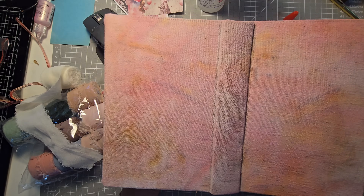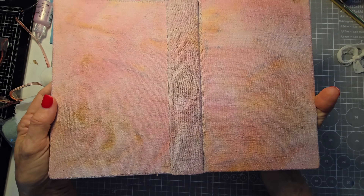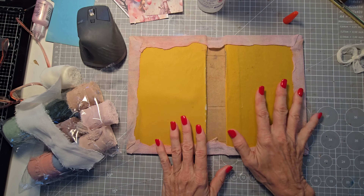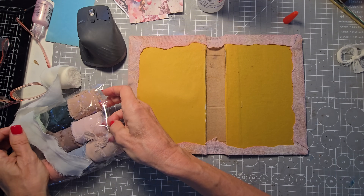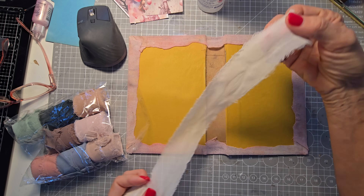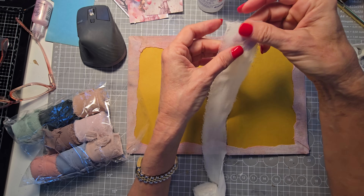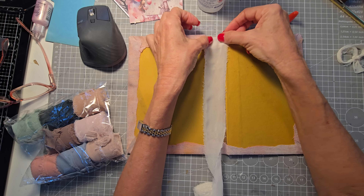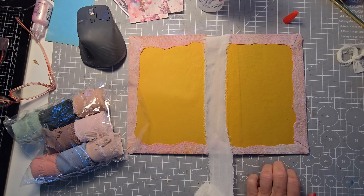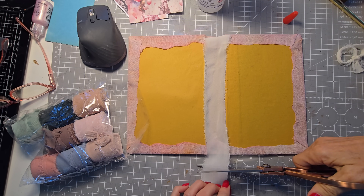I'll give you a quick view again — I went ahead and glued the colored flower sack material onto the pink journal. Now I'm going to be working on the inside. The first thing I'm going to do is use this package of little strips of fabric. You could use anything, like bed sheet material. This is polyester, but I want to reinforce the spine and give it a little header at the top and bottom.